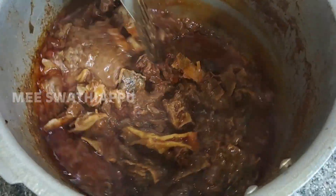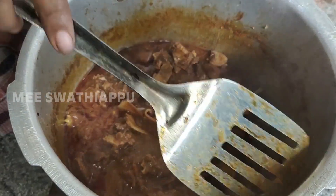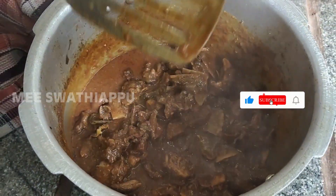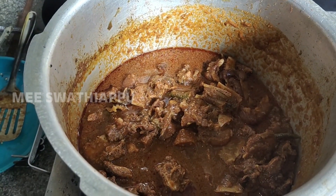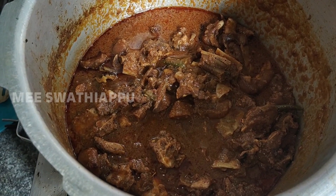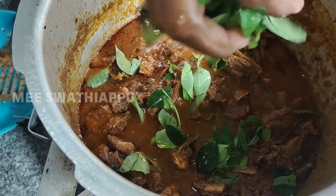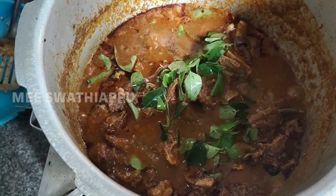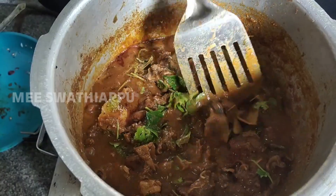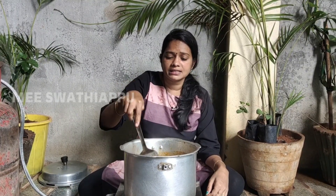Cook it until it is warm. I put it on and fry the rice out, placing it in the pan. It's not too much, you know.